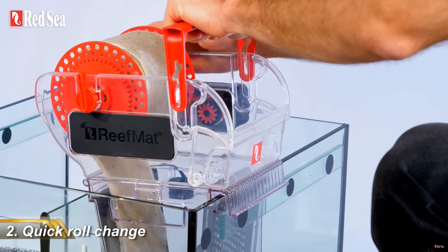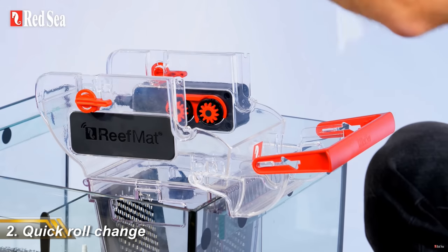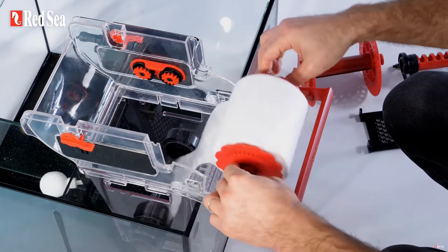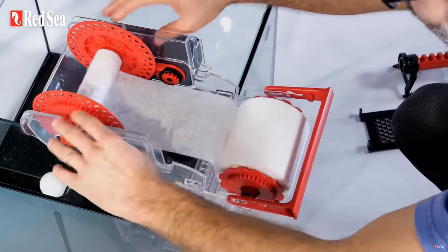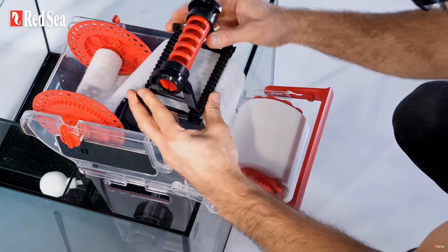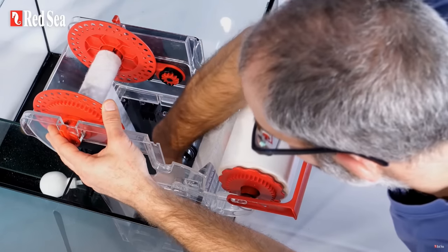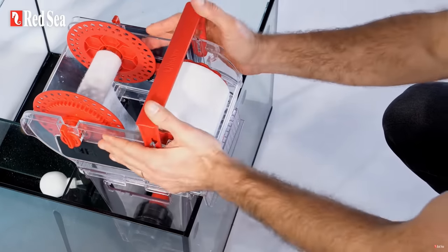It comes with a quick-change roll system which looks absolutely fantastic and much easier to change the rolls when you switch to a new one. I have two filter rollers at the moment — an X filter and a Clarity — and changing the roll is a bit of a faff if you get it in time, but if you don't notice the roll running out and change it after it runs out, it is a massive faff. So this system looks really good and I'm keen to see how it is in real life, and I think it's a massive plus for the Red Sea unit.